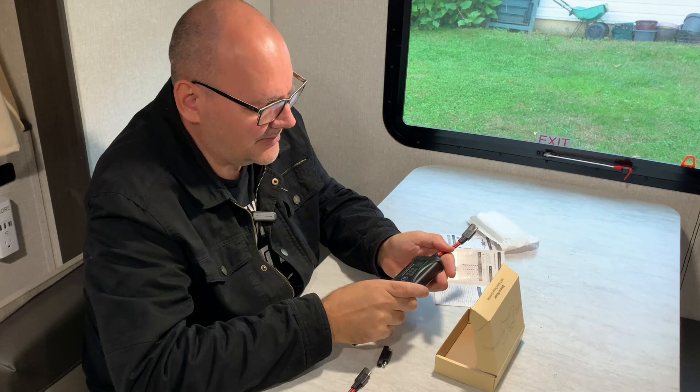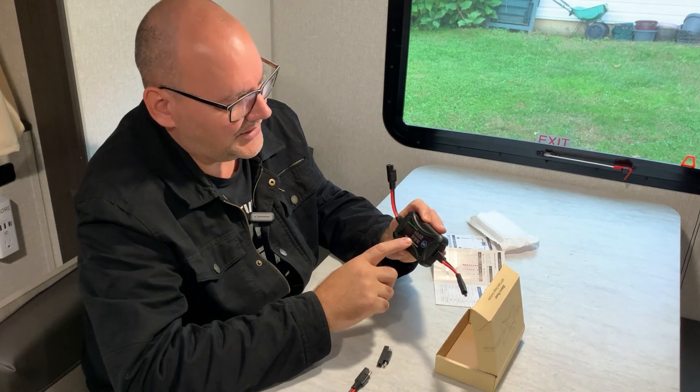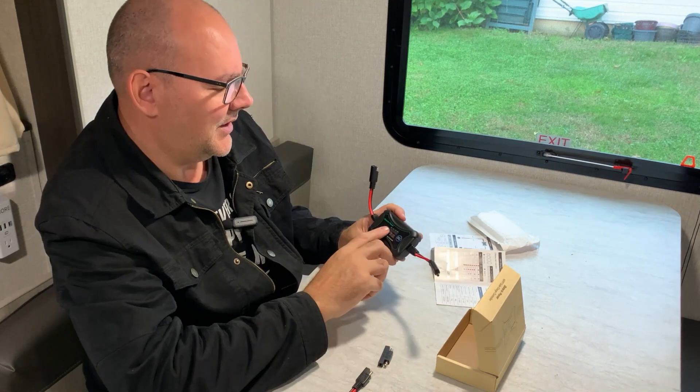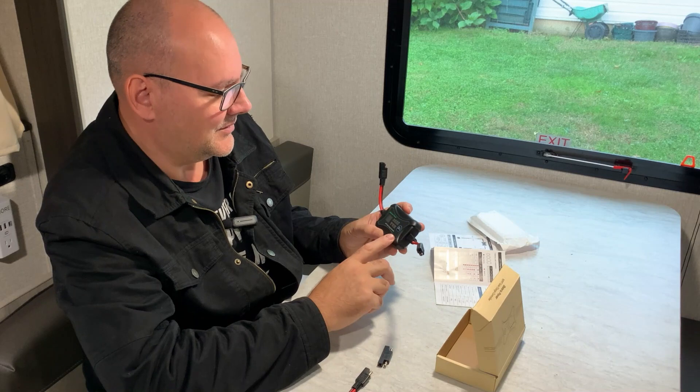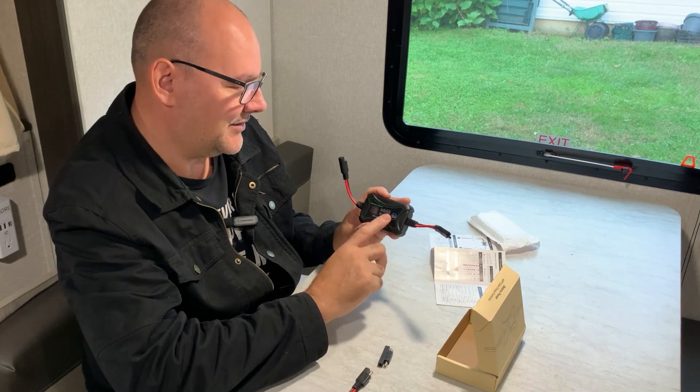Now let's talk about the features. It supports gel, AGM, and LiFePO4 battery types. It has a little meter on it, and the configurations are really easy — I'm going to show you how to set this thing up right now.